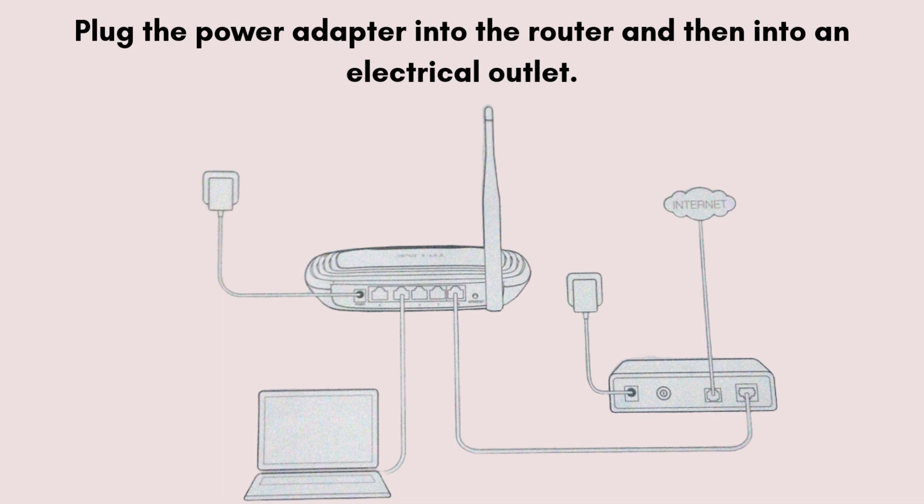Plug the power adapter into the router and then into an electrical outlet. Connect the ethernet cable from your modem to the router's WAN port, usually colored blue.